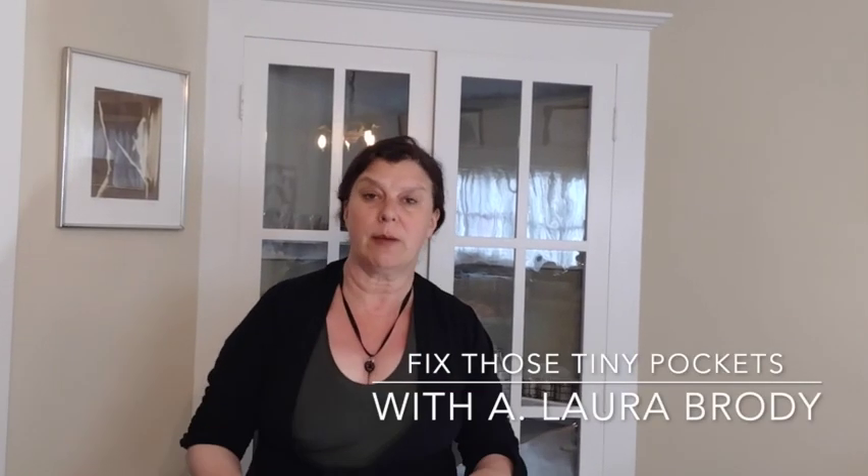Hey, I'm Laura Brody, and as promised, I'm going to talk to you about lengthening the pockets on those stupid short little tiny pockets of women's pants.